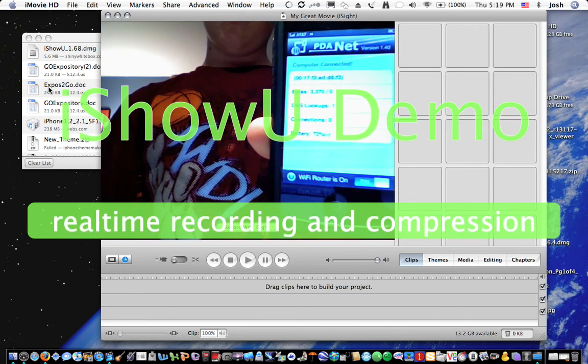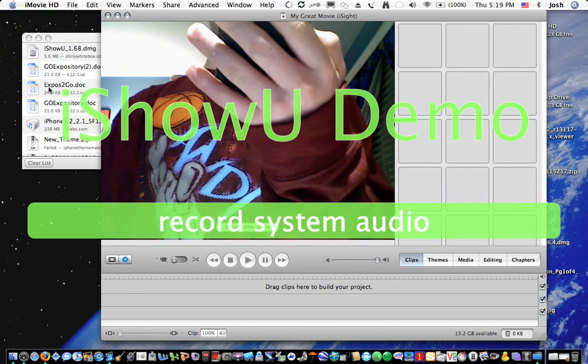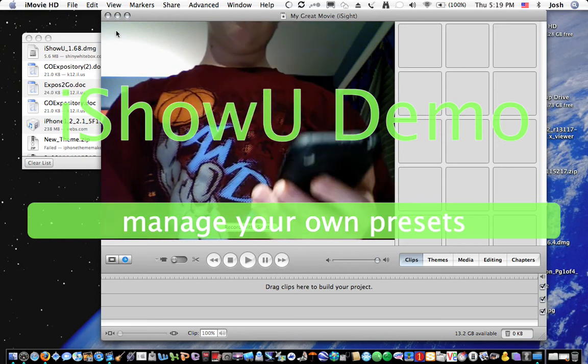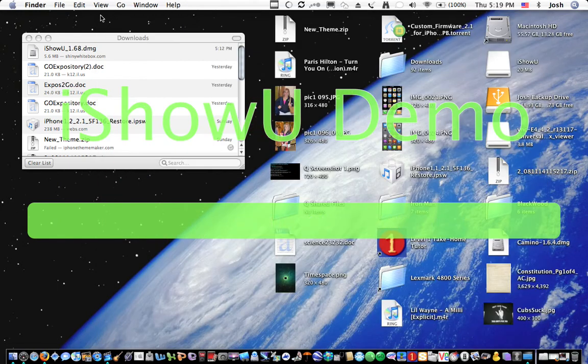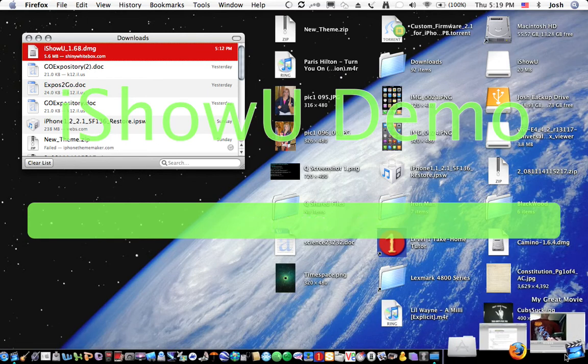It's loading and there we go — it says 'Computer connected, battery 72%, connection zero bytes,' and shows some address. Just to prove it to you, I'm going to go into Firefox.